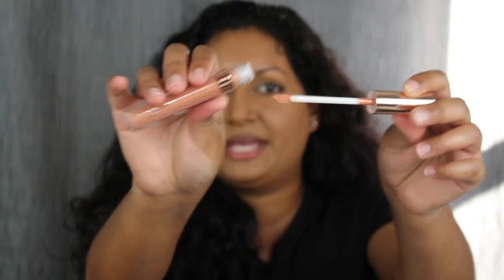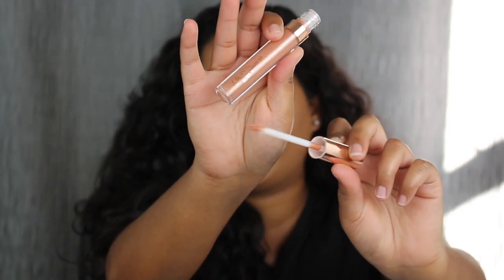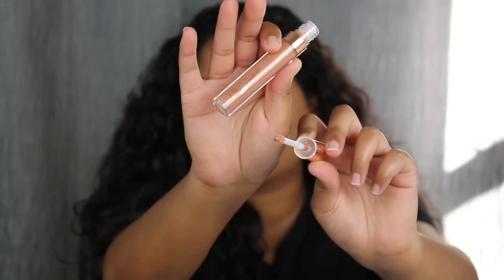The first shade we're going to try on is Charming, and this is the gloss. When you open it up, it comes with this dome applicator — it's not the regular doe foot applicator, it's a dome shape. So that's quite unique.